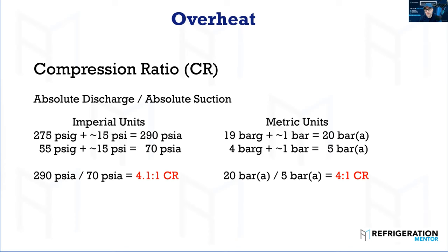So 20 divided by 5 gives you a 4.0 compression ratio. As a technician, this is important to understand. If compression ratio is too high, you get a lot of work and a lot of heat. If it's too low, it's also an issue — those valves aren't going to open properly, and you could break them from vibration and rattling. So understanding where you are is critical.